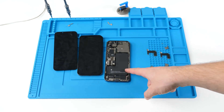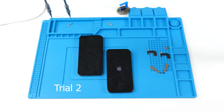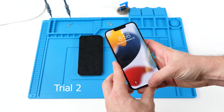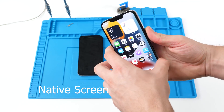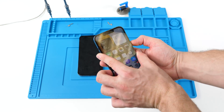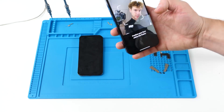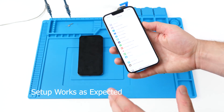Just to put icing on the cake, we're going to do the same thing with the other one and I'll speed this up and show you the end result. This is the original screen and we're going to lock the device — perfect, that works.